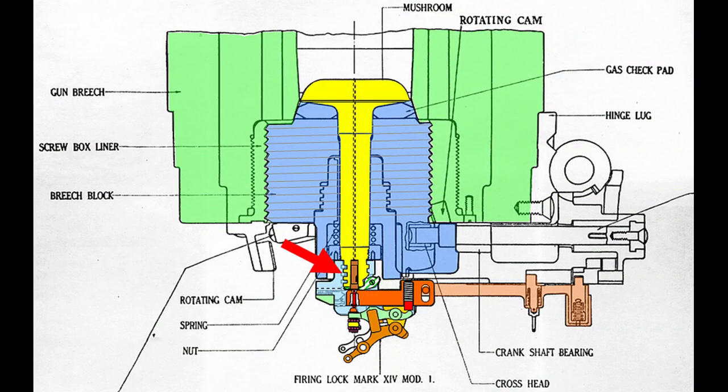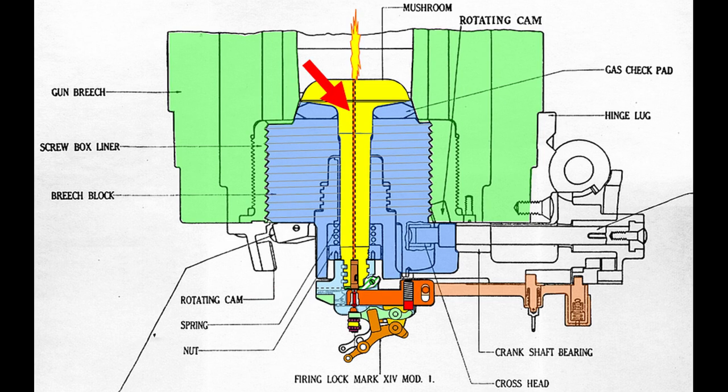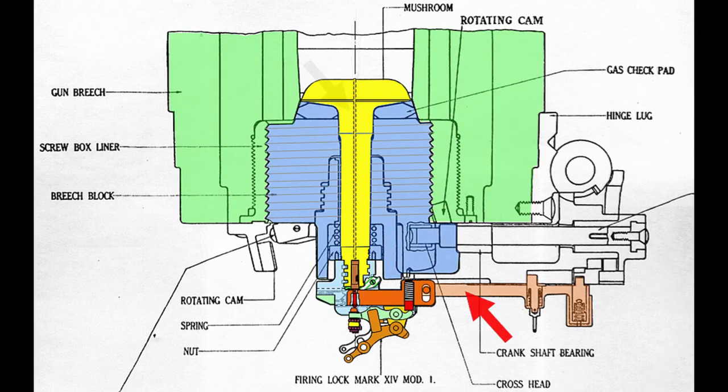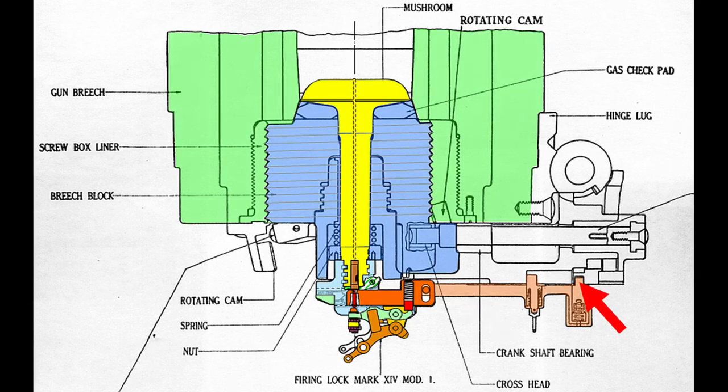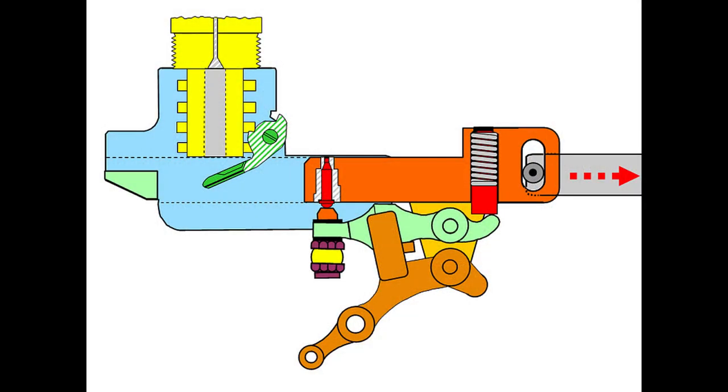Looking from above, we can see how the lock's light blue receiver mounted over the lugs on the yellow obturator's stem. The primer actually seated inside the stem and was held in place by the lock's receiver and orange wedge assembly. When fired, ignition gases produced by the primer passed through a hole in the obturator called the primer vent and struck the back of the first powder bag to ignite it. We can also see the pink operating bar that connected the orange lock wedge to the lever cam on the operating lever.